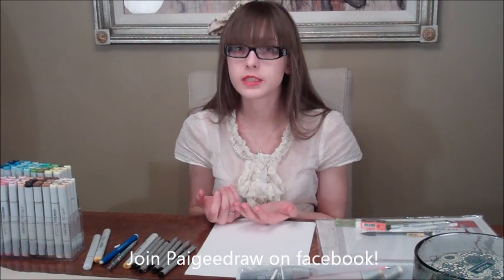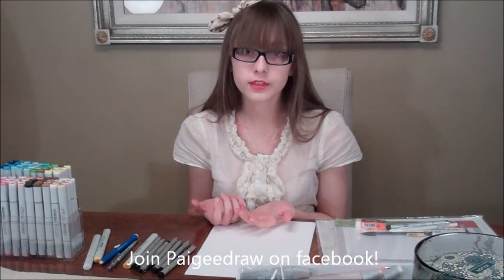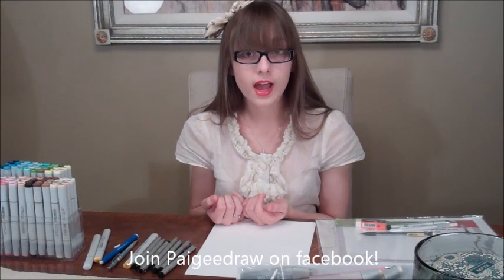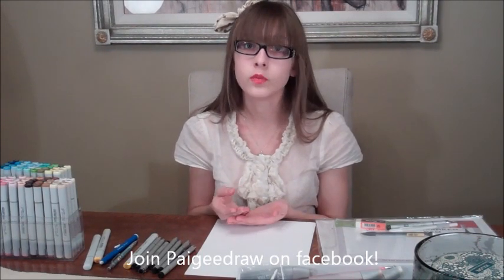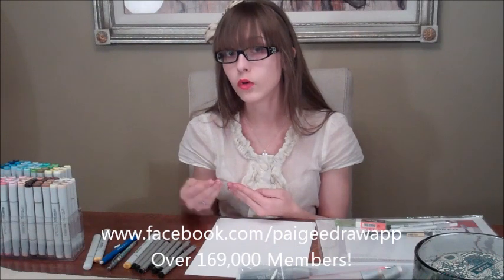A lot of people ask me what's the difference between Ciao and Sketch. There really is no difference — they have the exact same ink. The only thing is Sketch has twice as many colours so there's more selection. They're a little bit more expensive but they include more ink so you don't have to refill or replace them as often, which is good if you use markers a lot because then you spend less money overall.